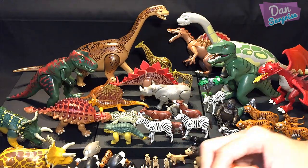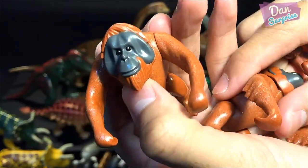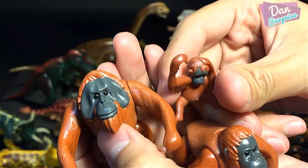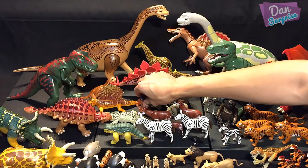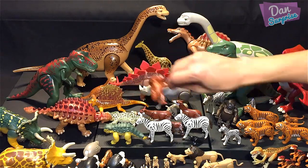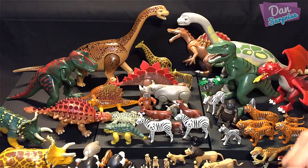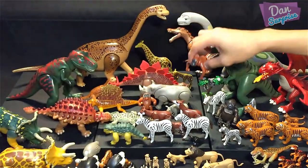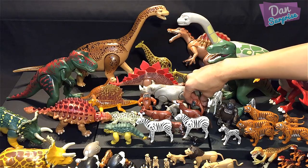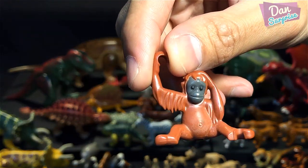We have three orangutans — they're primates. The adult one, the female one, and a baby. The baby looks like it's meant to be hanging from a vine or a tree branch. Let me place the orangutans in the middle.